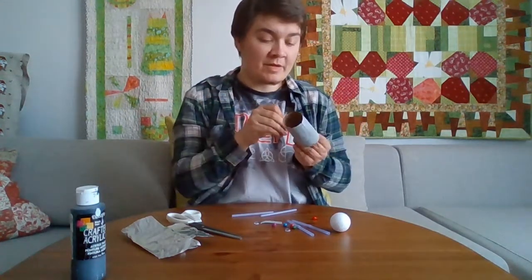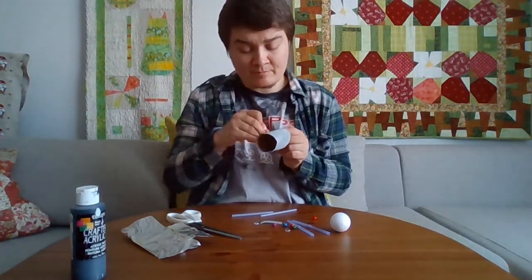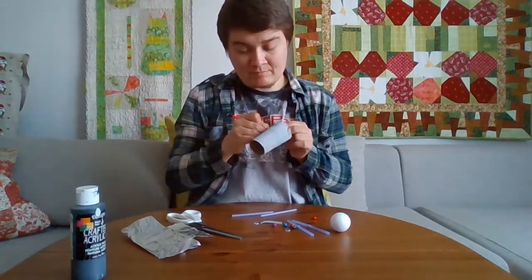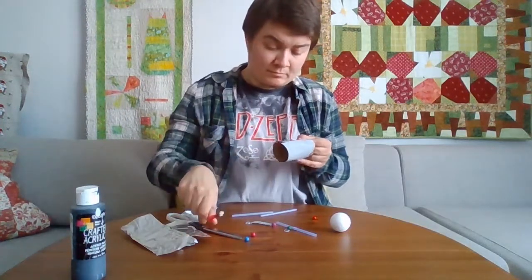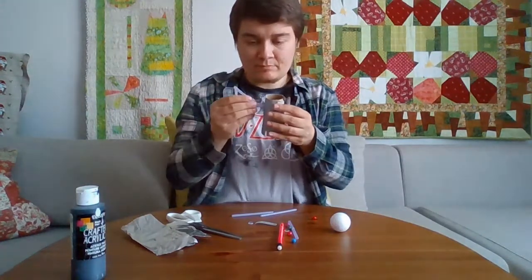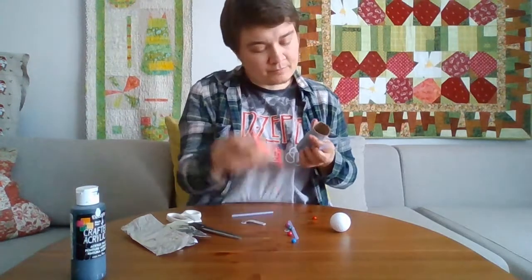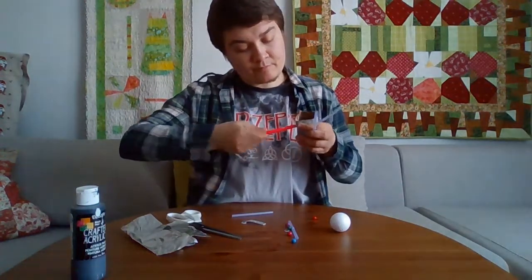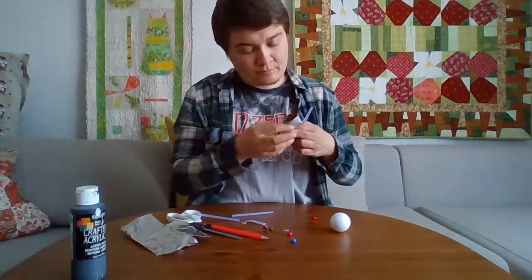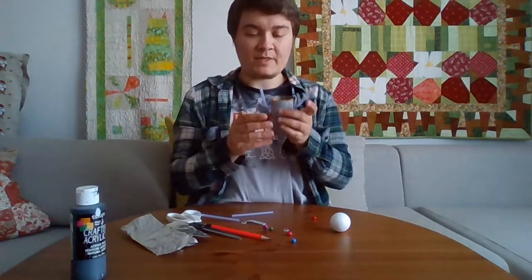Then we're going to take our pencil and make a hole on each side of the cardboard tube where the arms are going to go. So we have one arm, and the second arm.